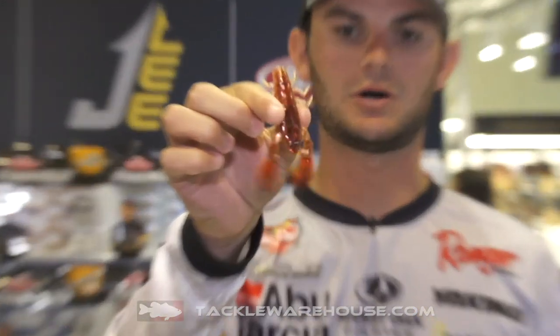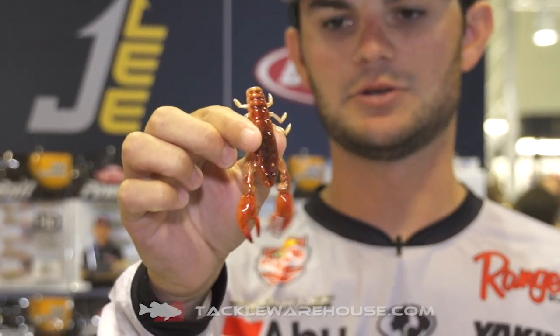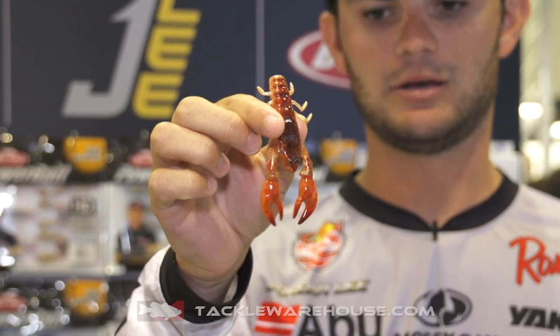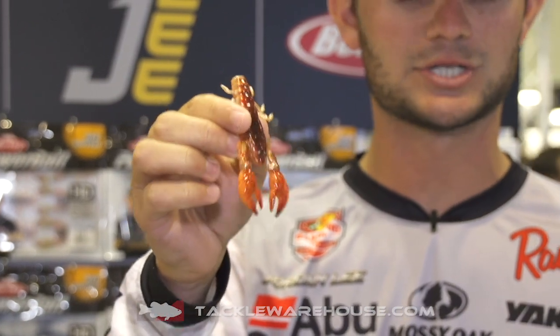Hey Tackle Warehouse fans, I'm really excited to show y'all a couple of my new baits from Berkley. The first one, the Champ Crawl. This bait is going to be great for flipping, Texas rigs. This could be a great punch bait and it's going to come in the HD color, so you're going to get a super realistic lifelike picture on these crawls that you really won't find anywhere else.